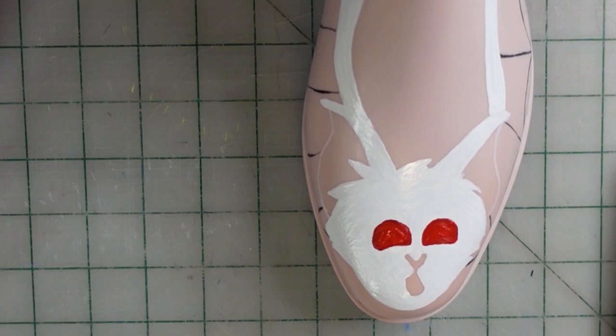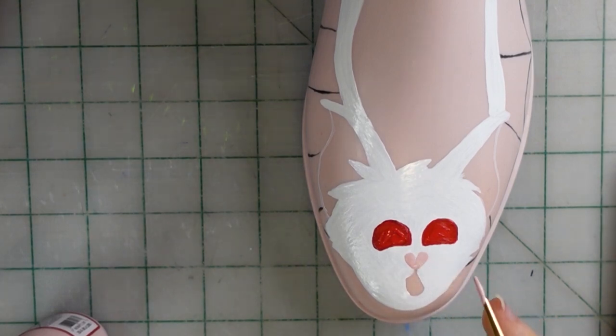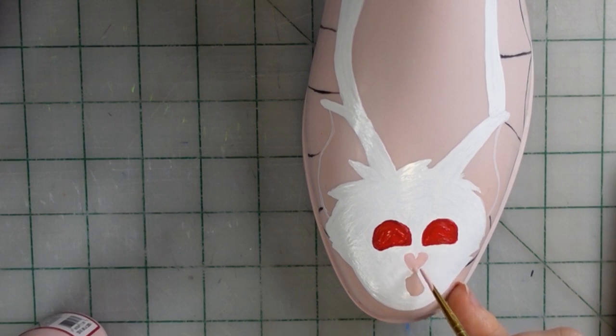Now I'm painting in the cute little pink bat nose and its little tongue — I've got him going 'bleh.' I'm just painting that in real quick with my pink paint, because I didn't leave it enough room with all the many layers of white I had to do.